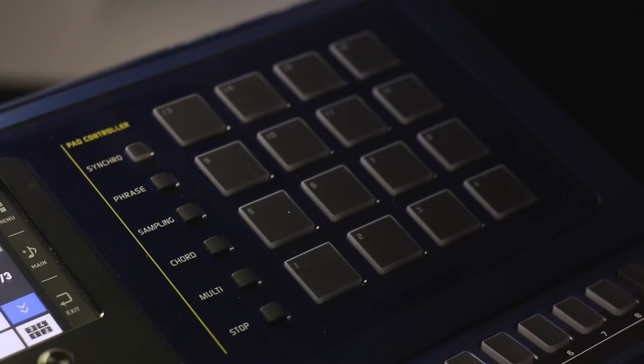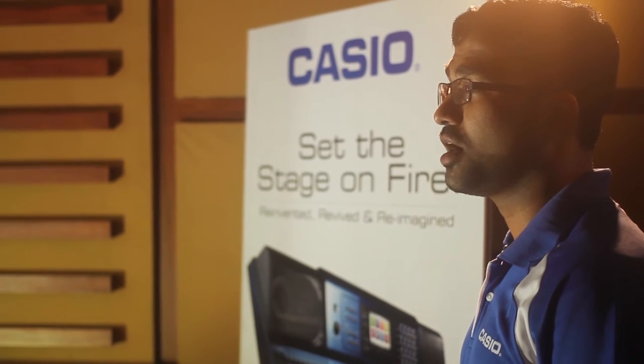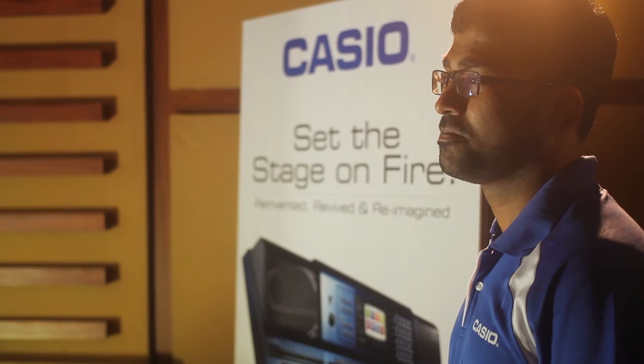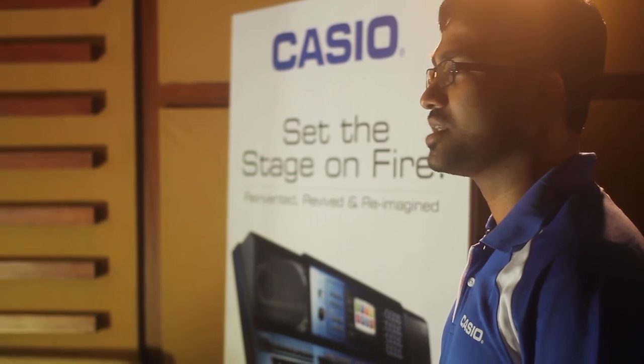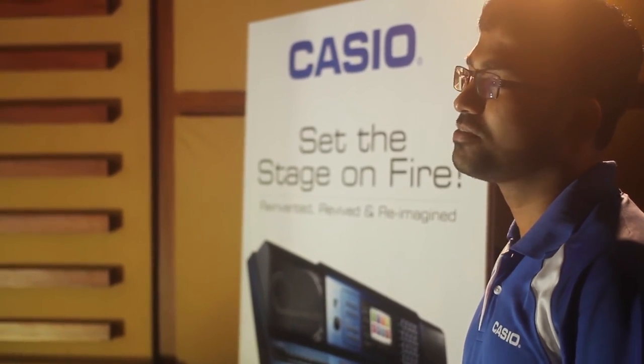The multi-pads add a whole new dimension to your performance, and the 96 registrations are more than you'll ever need to store settings for the stage. Professional stereo lineouts and the 4-band parametric EQ ensure that the best sound output is fed to the PA.